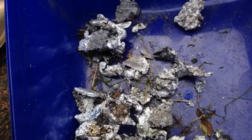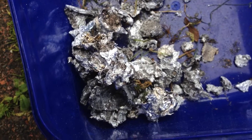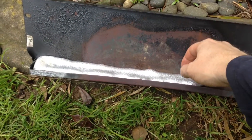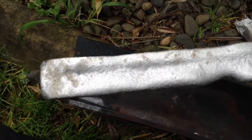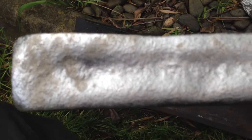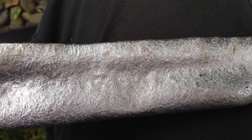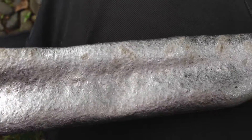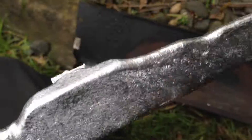I didn't show me scraping out the dross, but here it is. And here is the cooled down billet. It's a fairly rough surface, just been cooling in the air, but perfect size for reusing later on.